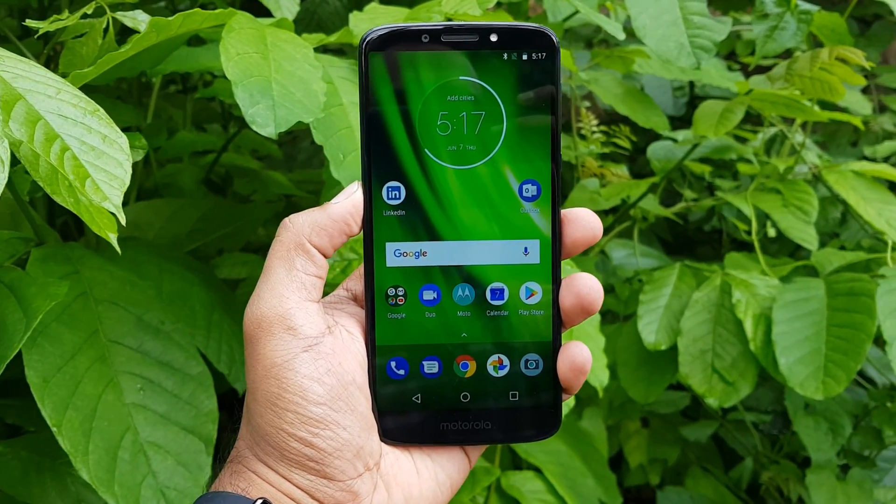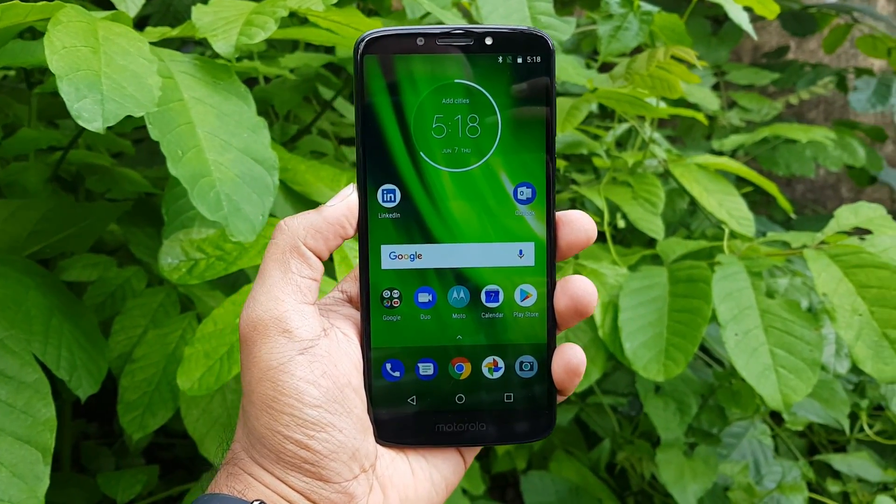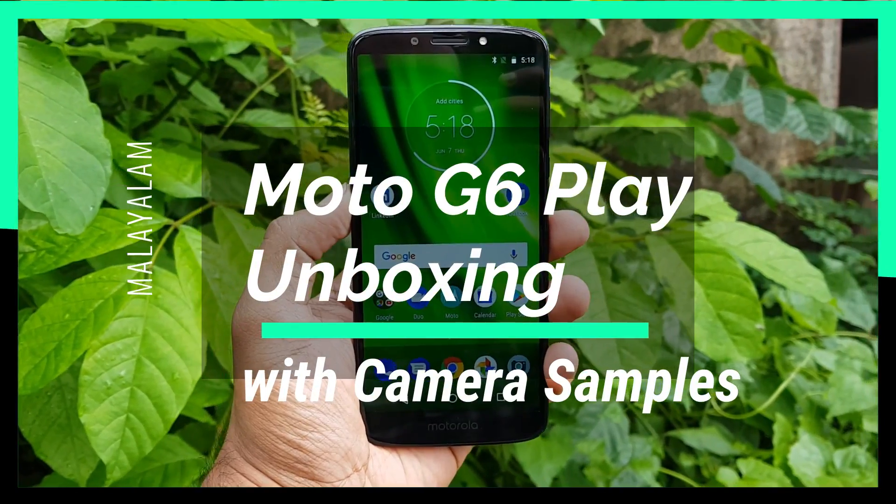Hello Friends! Welcome to the Mali Alam channel. Today we are going to unbox the Moto G6 Play.